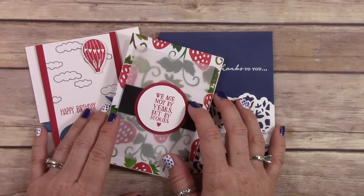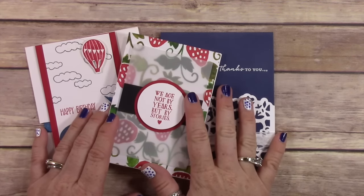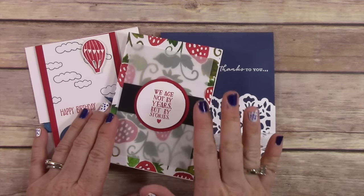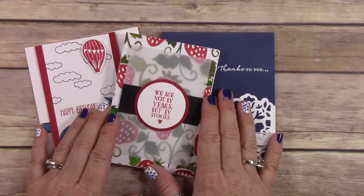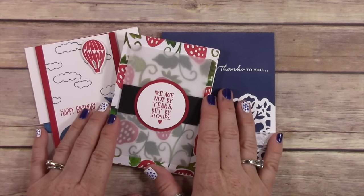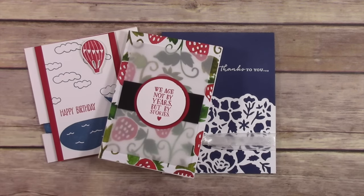Hey everybody, it's Wendy. Welcome! Today I have some fun cards for you that I am going to show you. These are the August free card kits — I give away free card kits every single month when you place an order with me, and you can get all three card kits for a minimum of a $50 order.